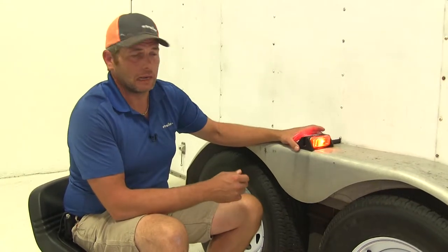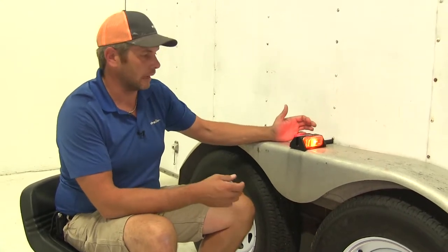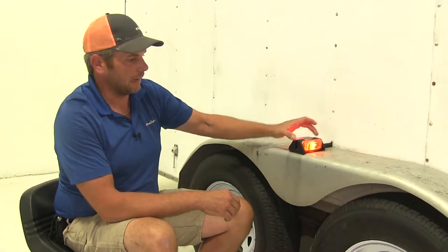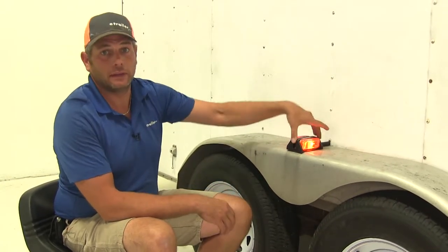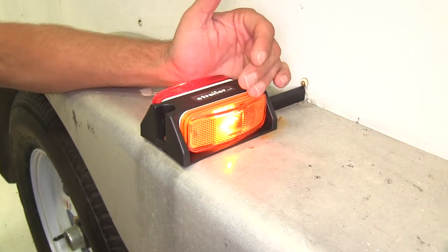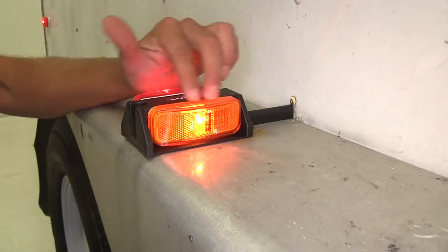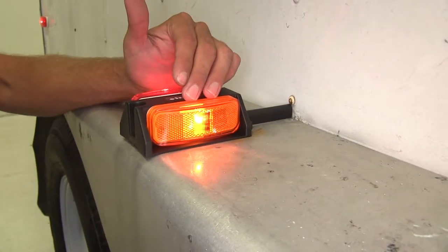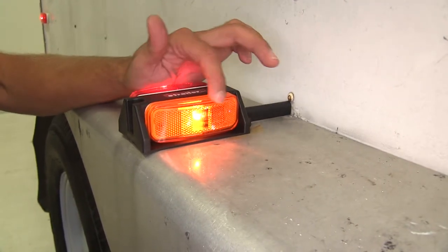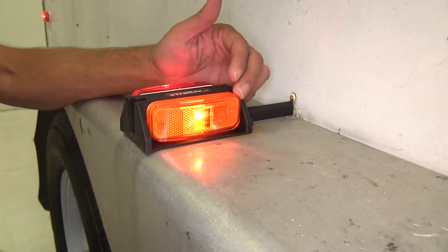This fender light from Optronics is pretty much the standard that you're going to see on a lot of trailers out there. It's going to offer two separate lights attached to the base that then attaches to the trailer. These are incandescent bulbs on the front and on the rear — yellow in the front, red in the rear. Something offered in this light that we don't see on a lot of other fender lights are the reflectorized lenses.